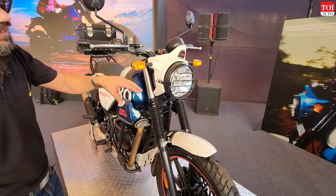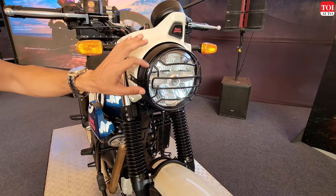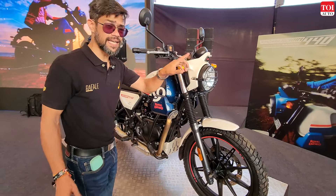A lot of people complained that in the Scram 411 the headlamp visibility wasn't great. Now they have given an LED headlamp, which means illumination and visibility at night should be better, and this will definitely enhance safety.